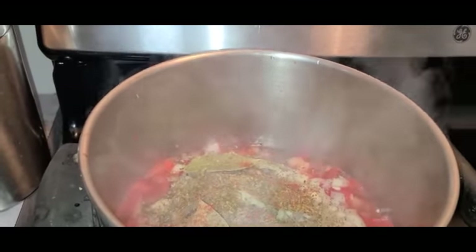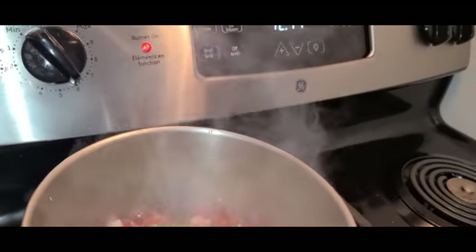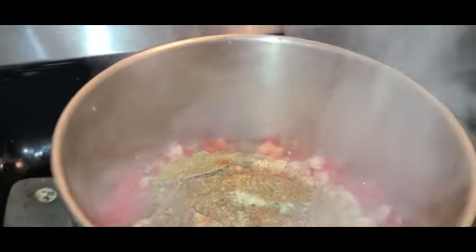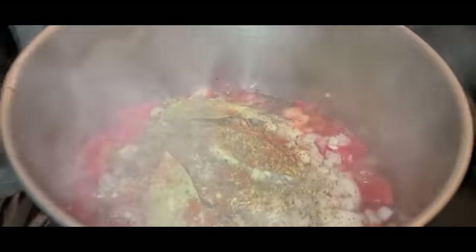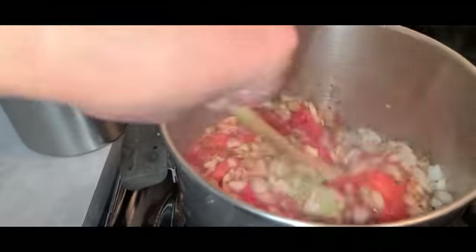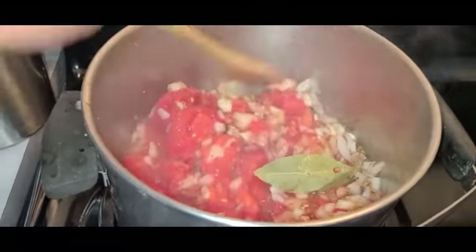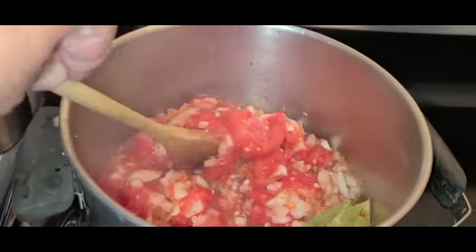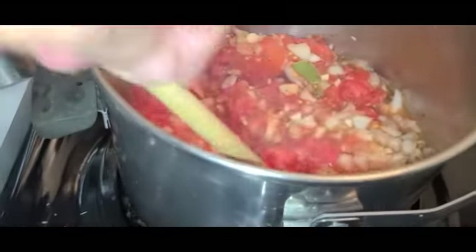Pine leaves, basil, oh so good. Crushed black peppercorn. I even have bay leaves as you can see. Heat's on and we'll just cook this down. Already smells good — I love the seasoning smell. I'm only just beginning to smell the tomato.